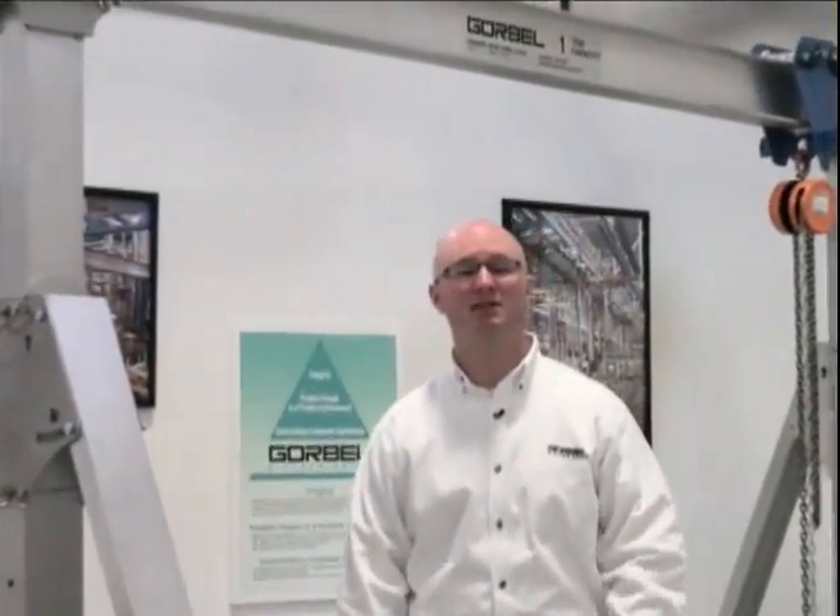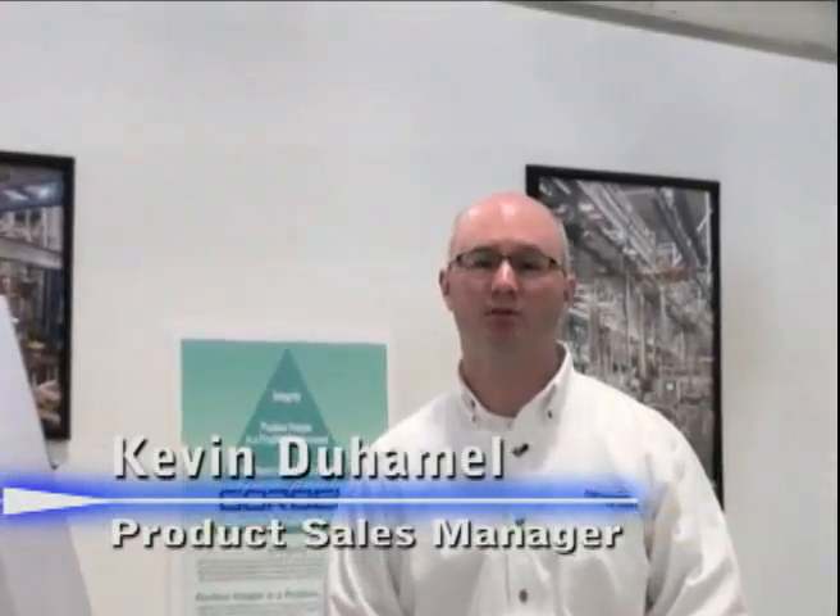Hi and thanks for joining us today. My name is Kevin Duhamel. I'm the product sales manager for the workstation jib and gantry line for Gorbel, and today I'd like to talk to you about and introduce you to our newest product, the aluminum gantry crane.